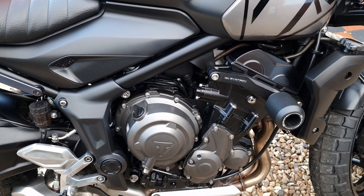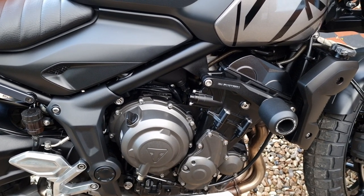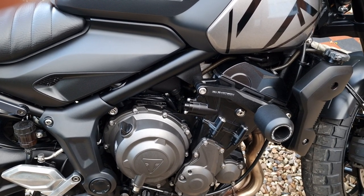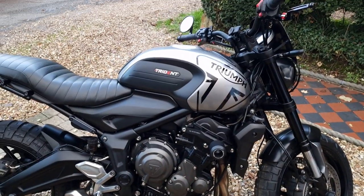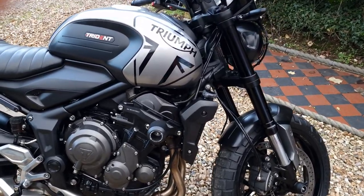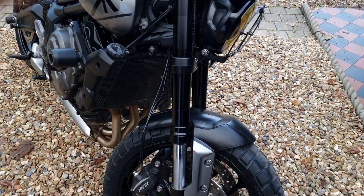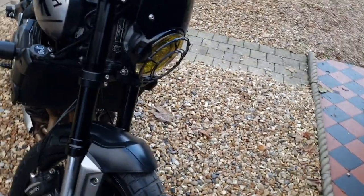I've gone for the frame sliders from Evo Tech as well — really really good. If you're considering getting any Evo Tech stuff for the Trident, do it, guys, because although it's expensive it's well worth the money — it is quality stuff. The bike when it came was black and red; those radiator cowls I've just sprayed black, and the red flash on the mud guard I've just sprayed black as well.